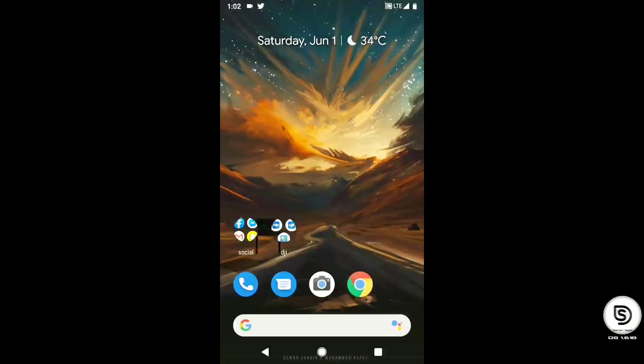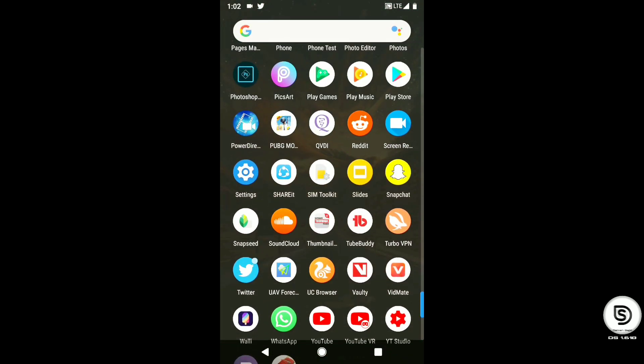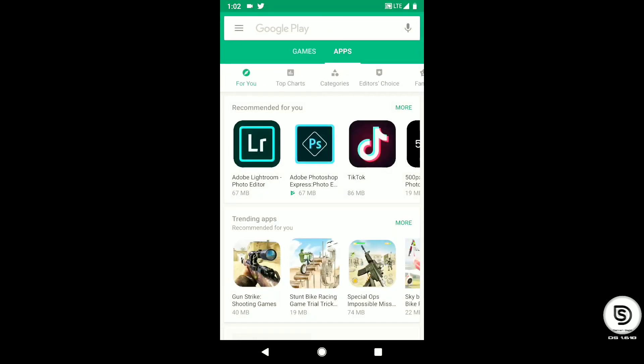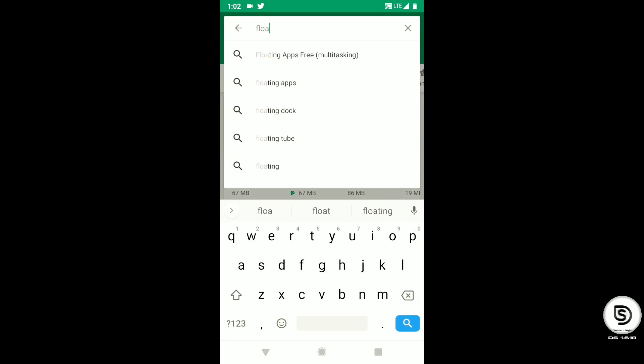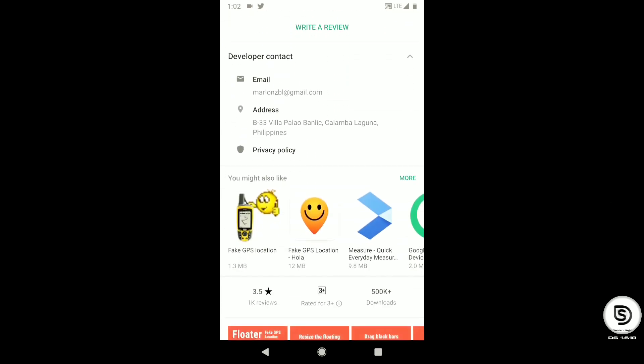There is an app you can find on the Play Store. Search for the app 'Floater'. What this app does is it spoofs your location — it gives your GPS a fake location and makes the phone think that you are somewhere else.